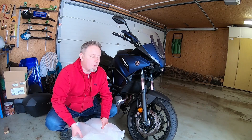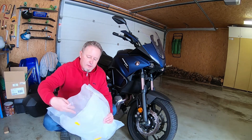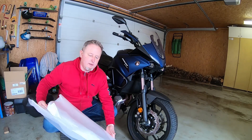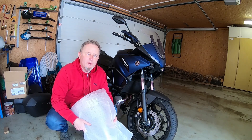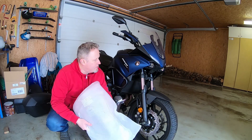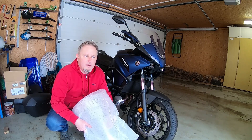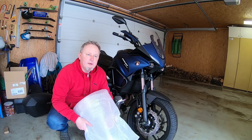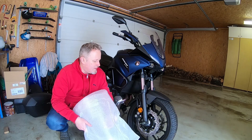Hi guys, I have something new for my bike - some new equipment. I ordered the windscreen for my Tracer 700. It was very difficult - I already ordered the original OEM touring windscreen but it was impossible to get. I don't know if it was sold out, but Yamaha was not able to confirm when it would be available.